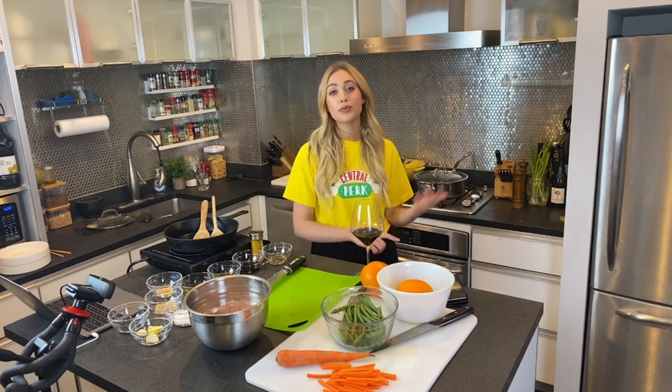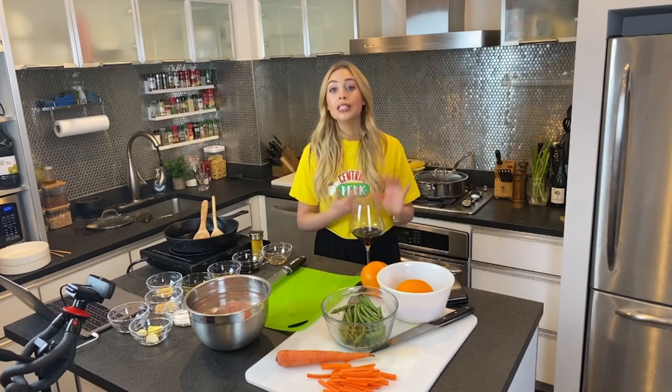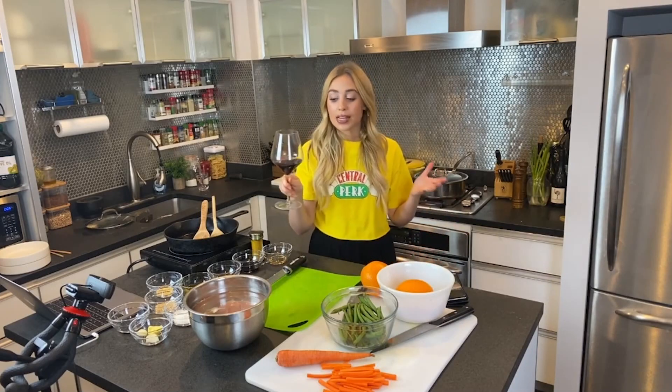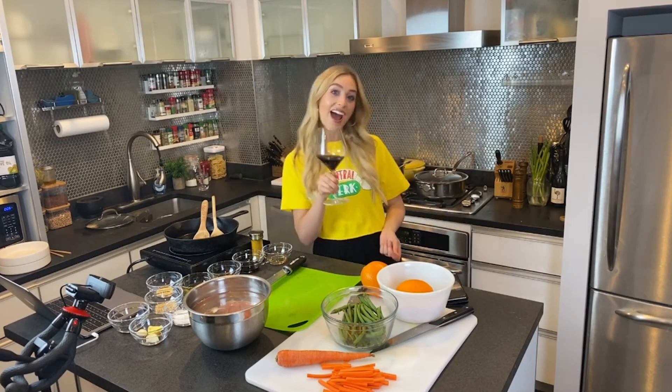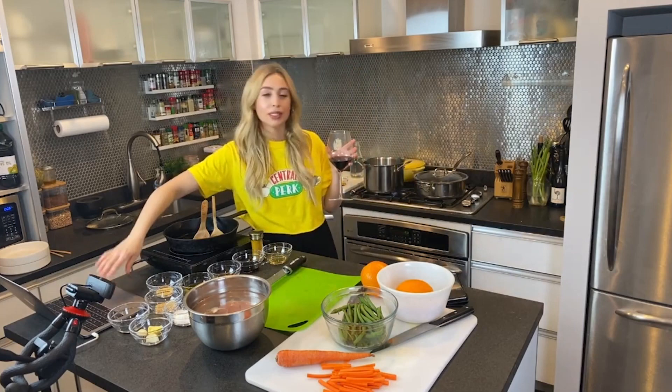If you want to switch the vegetables, no problem. You want to skip rice? Also no problem. We're flexible in the casual kitchen — we just chill, we have some wine, and we make delicious mistakes. Cheers to a great night, and I'm excited to cook with you. I would not pair a red wine with this, I really wouldn't, but it's kind of what I have.